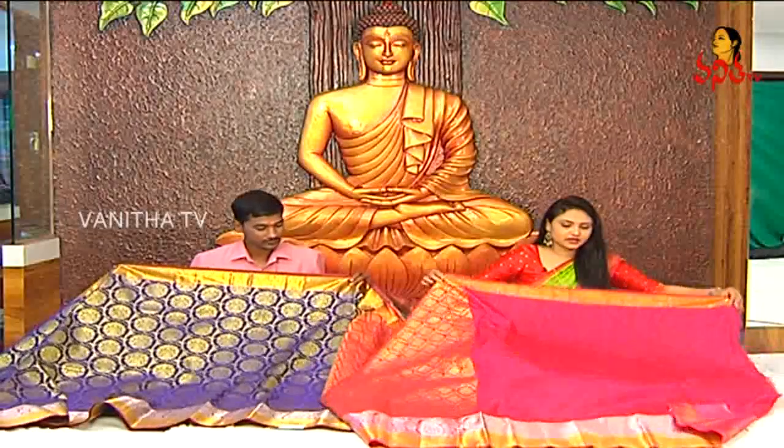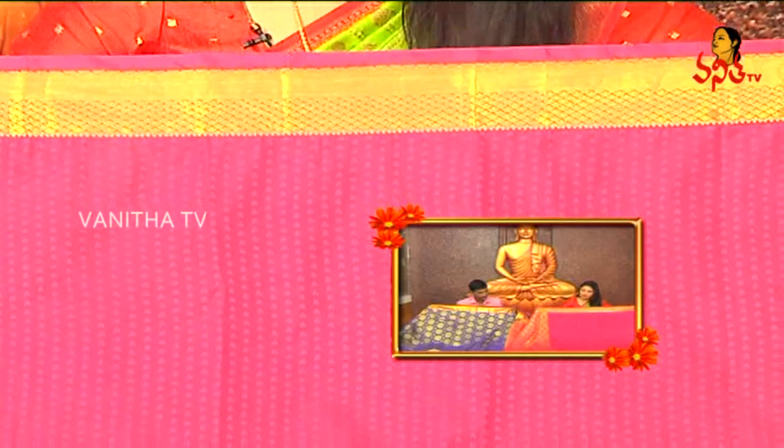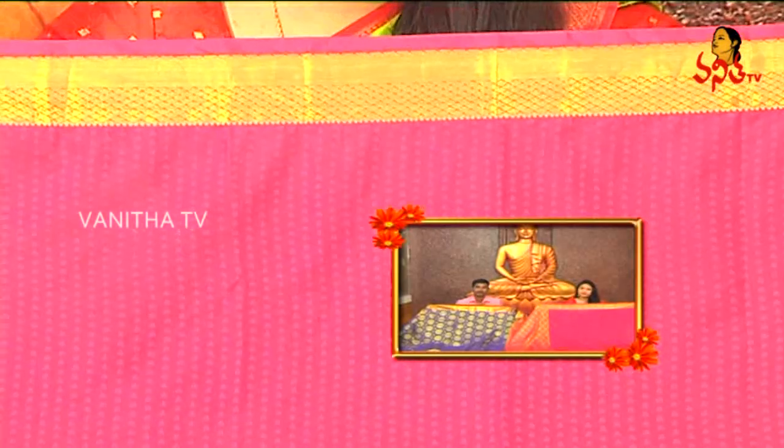This is a leaf design, self-embossed, and the border design is very simple.